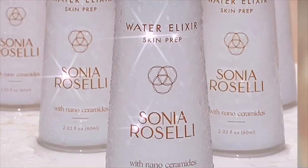Let me introduce you to Water Elixir, one of the best-selling products in our skin prep line. Water Elixir is a water essence, and water essences are very popular in Japan and rightfully so. Water essences are basically a moisturizer and a serum all in one — and that's what Water Elixir is.